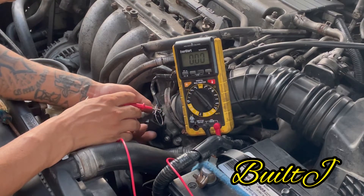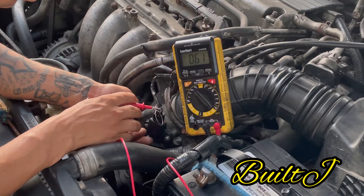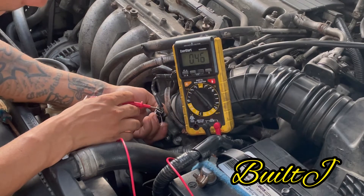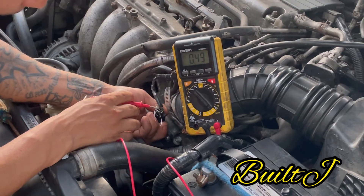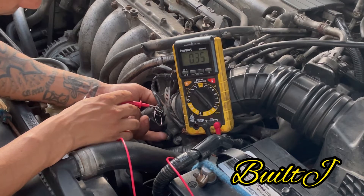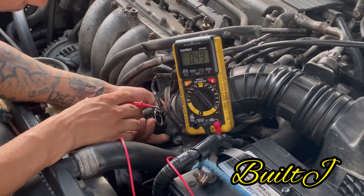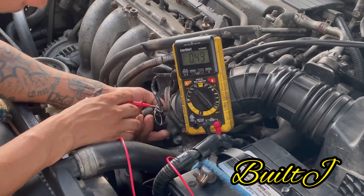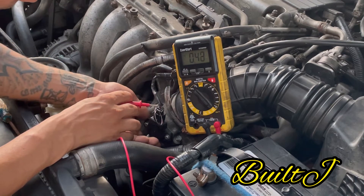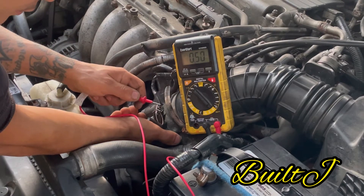Now we're getting something. That's obviously way too high — that's 0.61 — so when I turned it to the left it went up, so I'm going to slightly turn it to the right. The movement is very subtle.